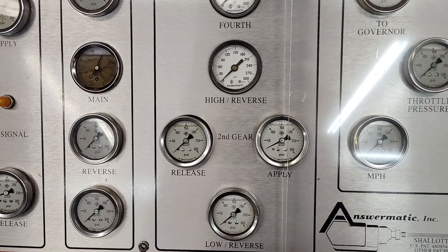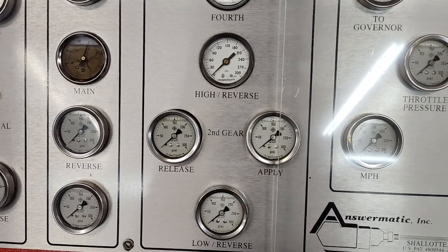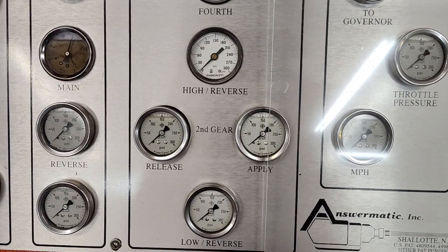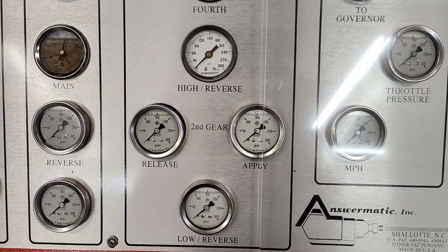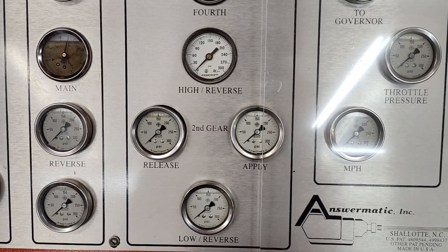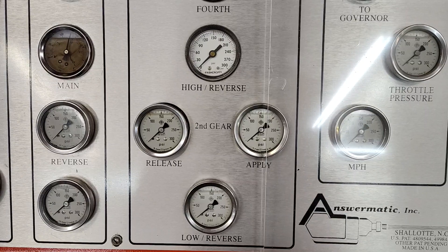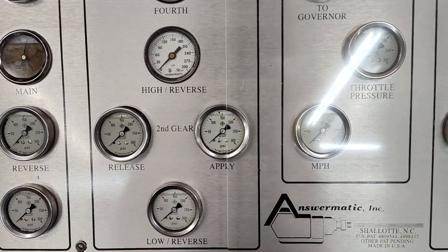Pretty cool little valve body. Pressure is pretty conservative but again 120 pounds in forward gears is probably just fine for a Maverick - it's a fairly light car. Six-cylinder engine, not a lot of power, so good job guys, it works real well.